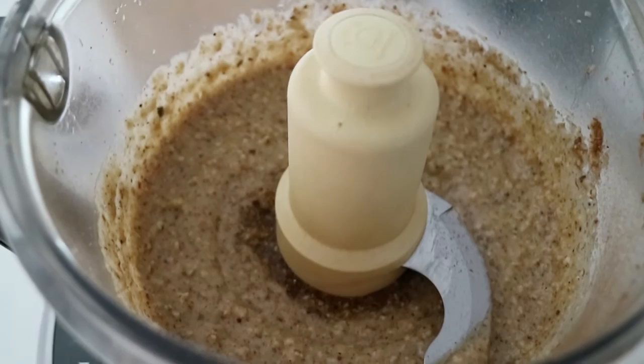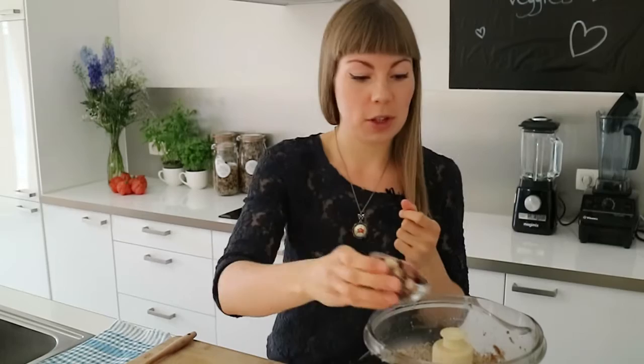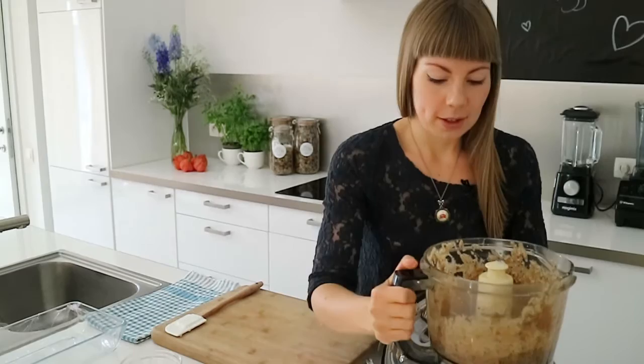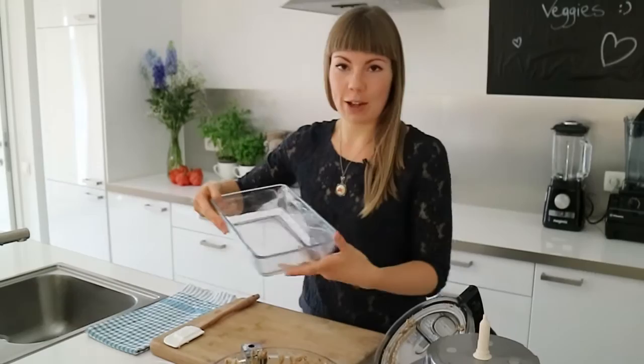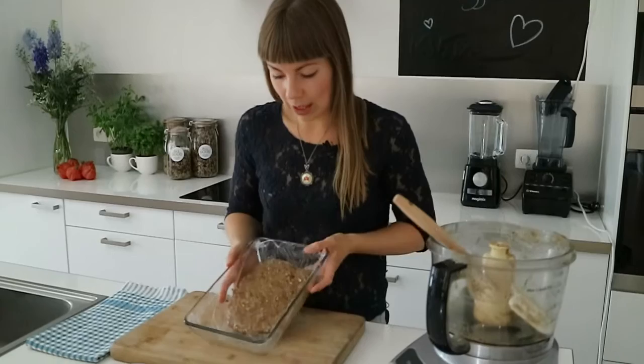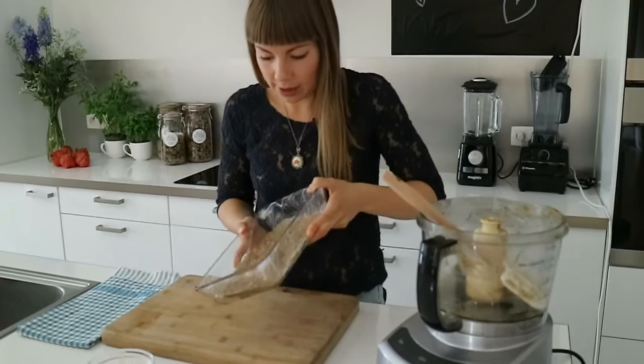Let's mix. That looks perfect. The only thing I'm going to add last is these hazelnuts, just to add a little crunch. So I'm going to pulse these in. Now that our liquid fudge is ready, just take your baking pan lined with some plastic foil and pour this in.